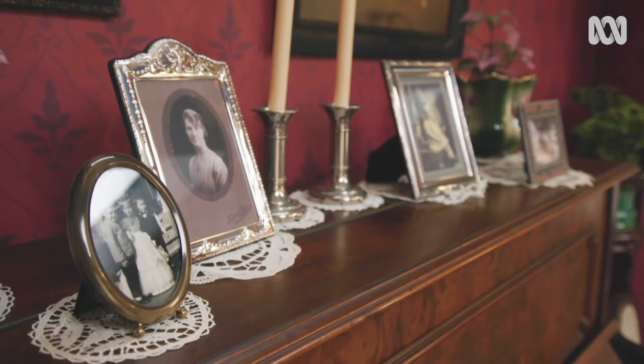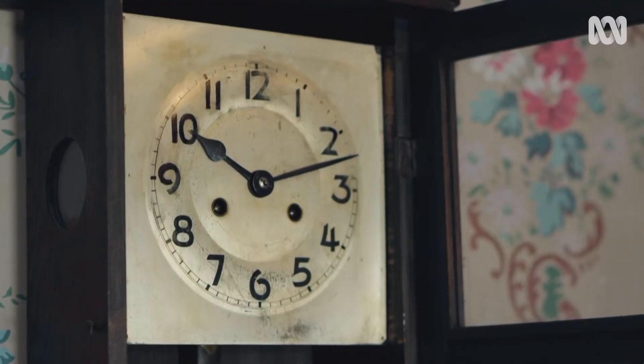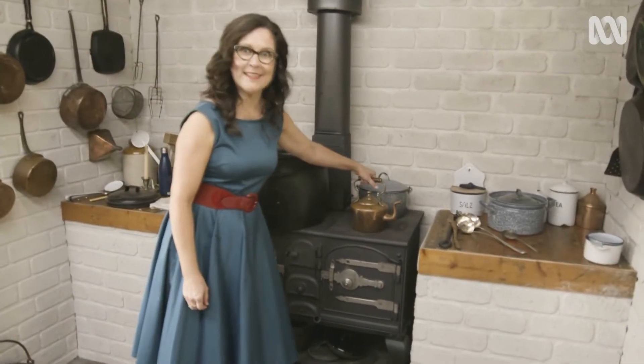That's right. Wristwatches aren't really a thing yet — got to wait till after World War One. Oh, it's boiling. Brilliant.